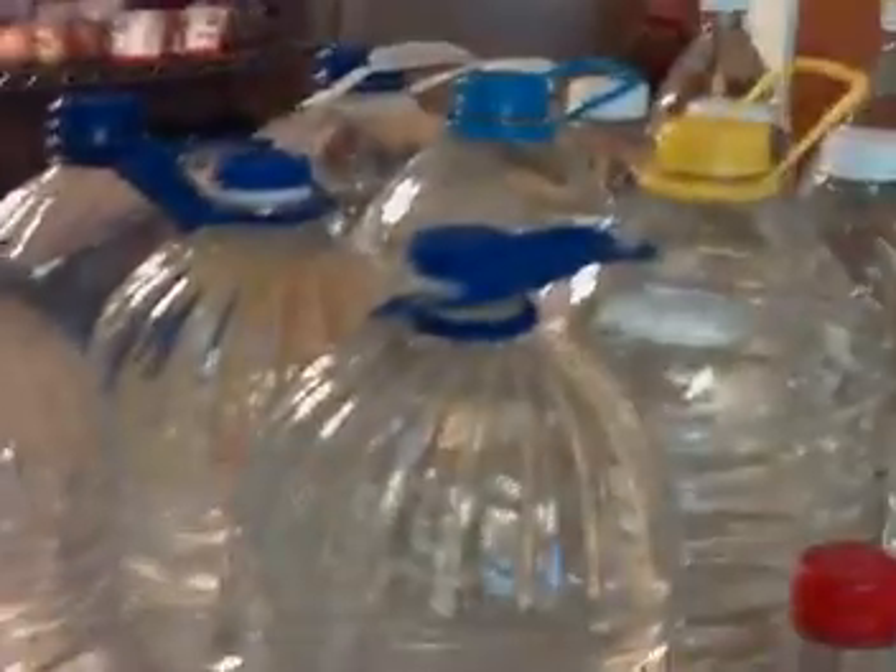We packed this water up just like we did the other ones. We disinfected the bottles and filled them all the way up, disinfected the lids, put them on, and it's just plain water from our tap.